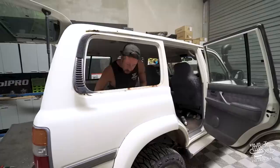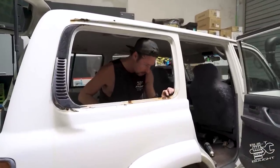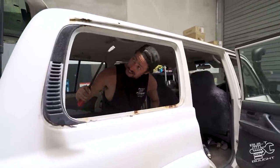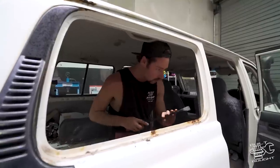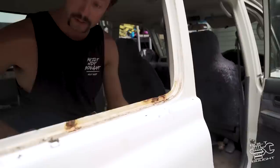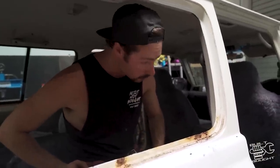Got that first window out and I've just noticed a bit of rust here — which is kind of expected in an old car. The water runs down the seals, gathers there, and it's kind of gone through. Lucky we've gotten into this thing. I can do a little bit of repair as I put those panels in, but it doesn't look too bad.